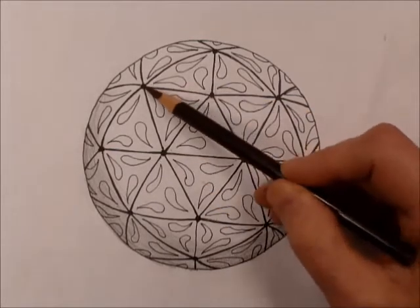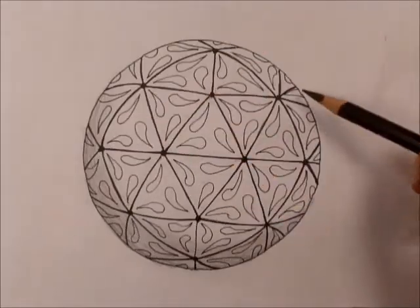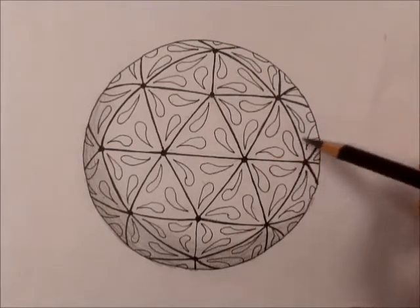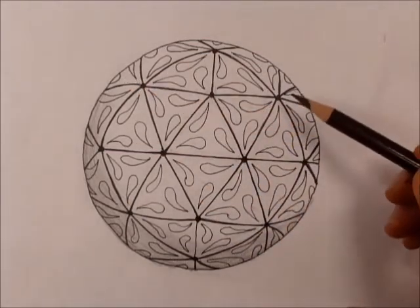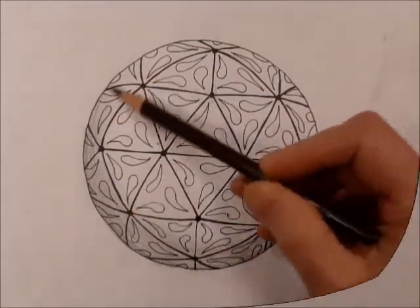Over here: 1, 2, 3, 4, 5, 6 — there's another hexagon. Over here: 1, 2, 3, 4, 5, 6 — so this hexagon and this hexagon overlap, and this hexagon and this hexagon overlap. And we do have some more pentagons — over here: 1, 2, 3, 4, 5 — we have another pentagon over here.